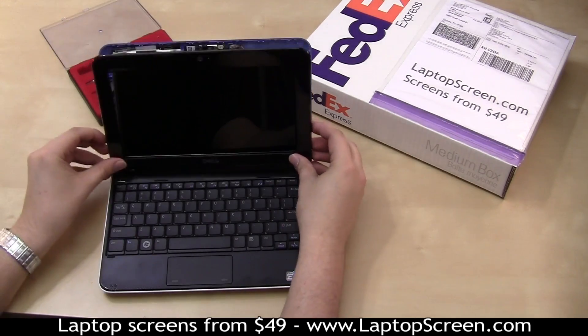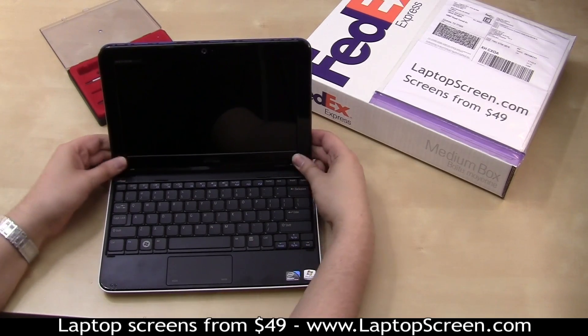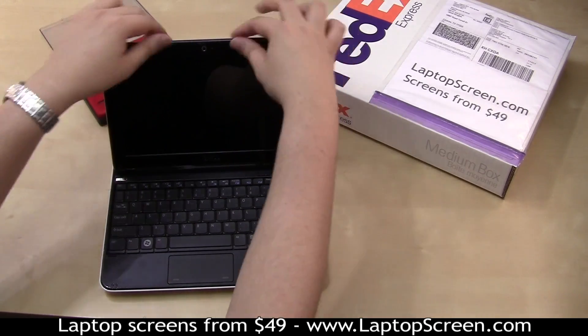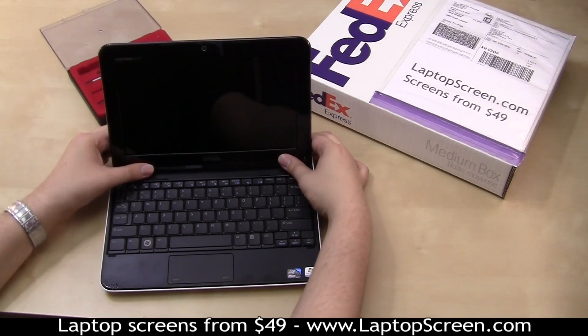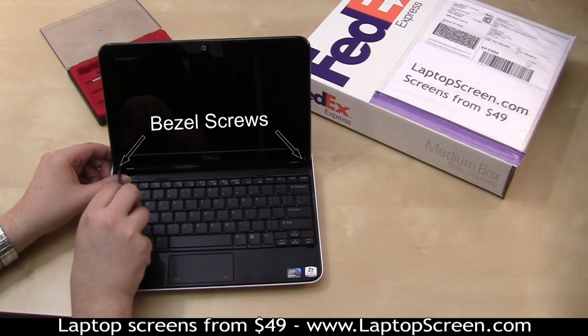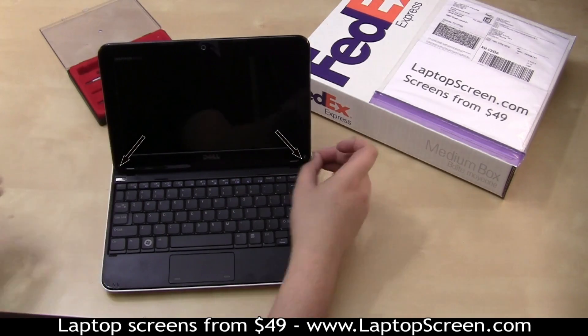Go ahead and replace the bezel. Align the bottom, then snap in the sides and the top. Make sure the bottom edge is properly snapped in as well. Replace the two bezel screws, then reinstall the rubber screw covers.